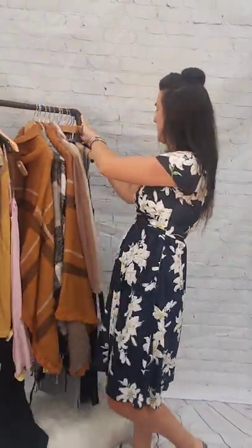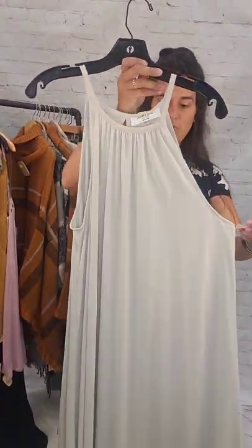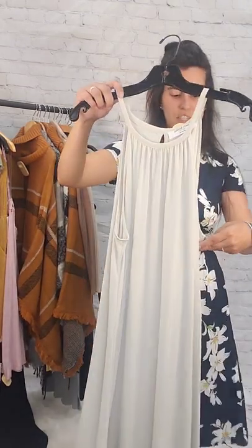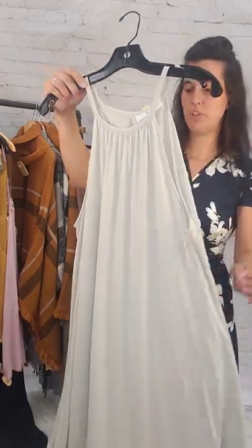We've got a sage colored large dress here. This is $5 — it goes up around the neck and is definitely a maxi or maybe midi length. Size large, $5. Really cute and very flattering, too.